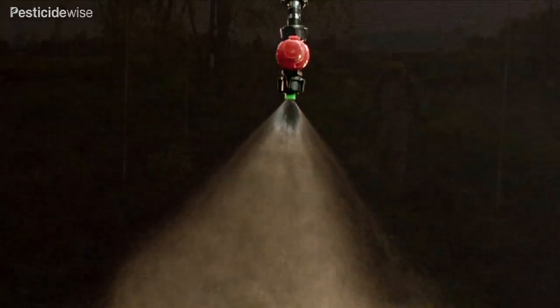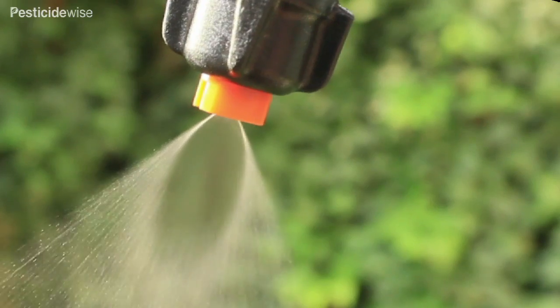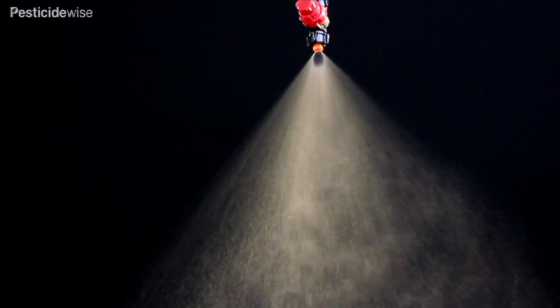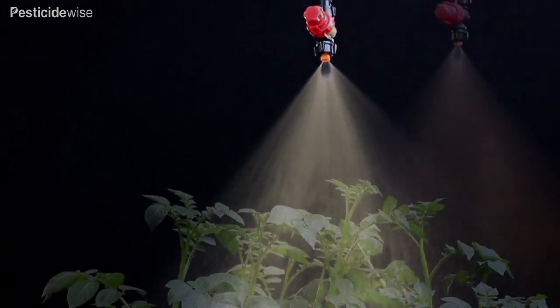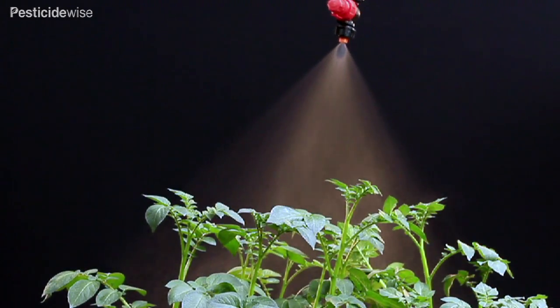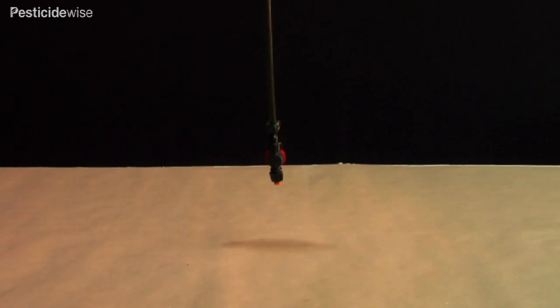Some can also be used when downward spraying insecticides and fungicides, but beware of spray drift. Even spray flat fan nozzles produce an even spray distribution and so are typically used to spray between and over crop rows. Changing the nozzle height changes the swath width, meaning they can be used in crops having a range of canopy widths.